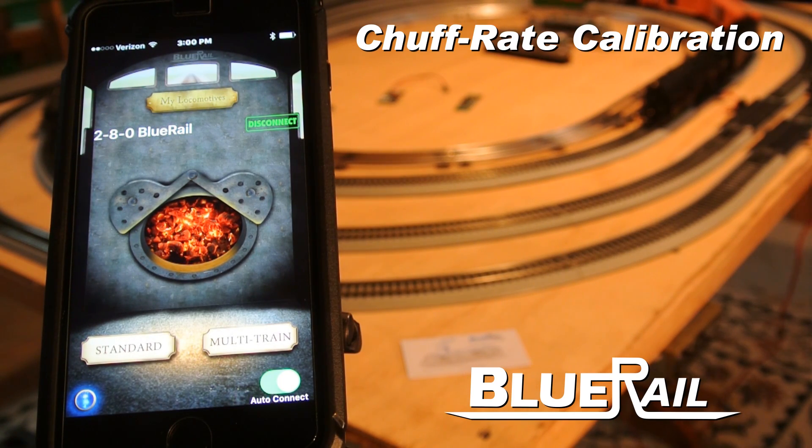This is Dave Rees of Blu-Rail Trains. Today I'm going to show you a cool feature we just added to the iOS Blu-Rail app, and I think you're going to like it. One of the challenges in model trains is calibrating your chuff rate so it syncs up with the motion of your loco. You get a much better experience if your loco sounds like the speed it's going.